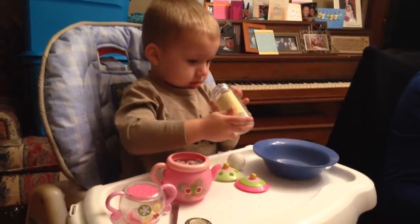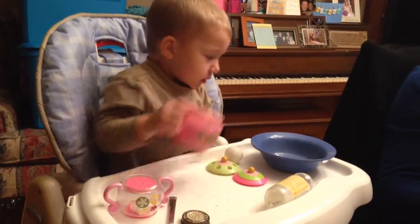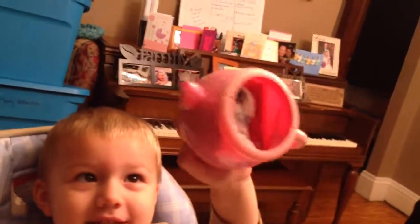What else? Are you going to pour the tea in there now? Can you show Dada what you put in the teapot? What's in the teapot? Yeah, show Dada. Let me see. What's in there? A Lego. And a sock. And dirty socks. Nice.